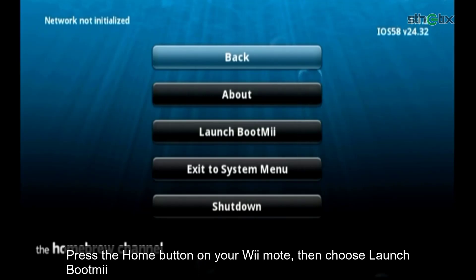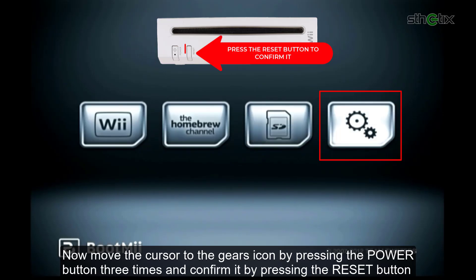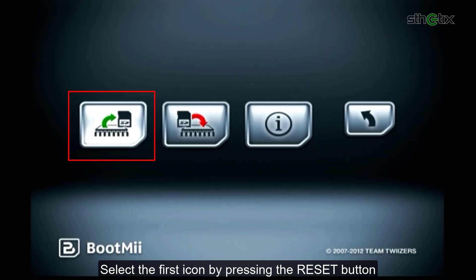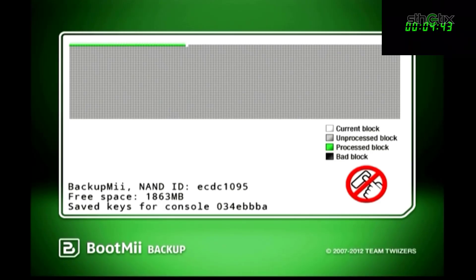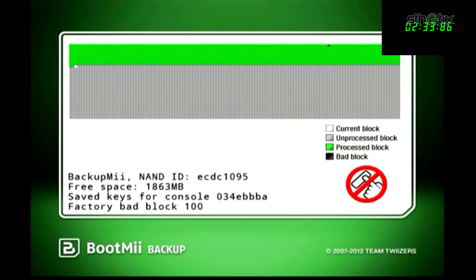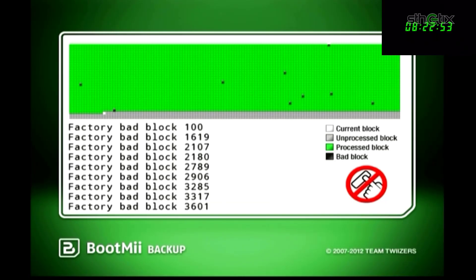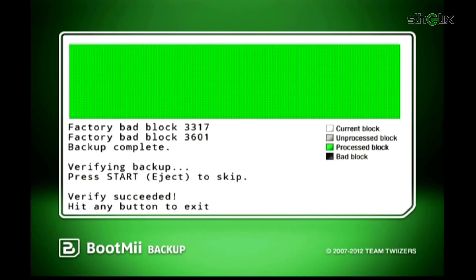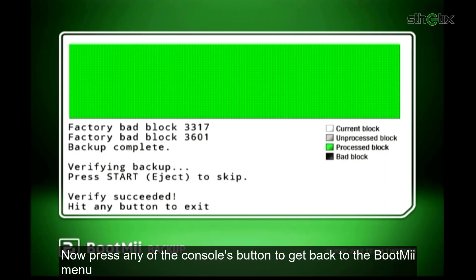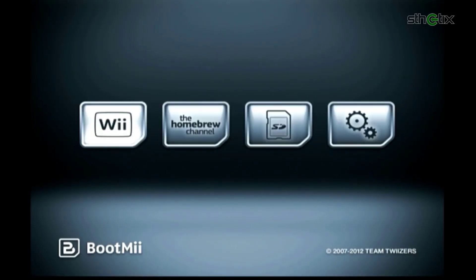Press the Home button on your remote, then choose Launch BootMii. Move the cursor to the gears icon by pressing the Power button 3 times and confirm by pressing the Reset button. Select the first icon by pressing the Reset button — it will begin dumping the console's NAND. Relax and wait. Once done, press any console button to get back to the BootMii menu. Select the last icon by pressing the Power button 3 times, then press the Reset button to confirm, and select the Homebrew Channel.